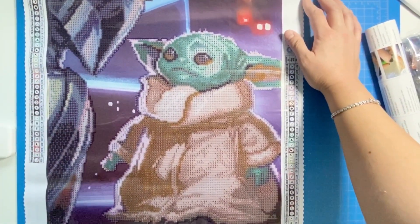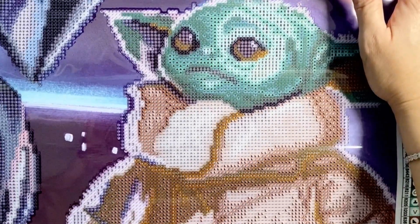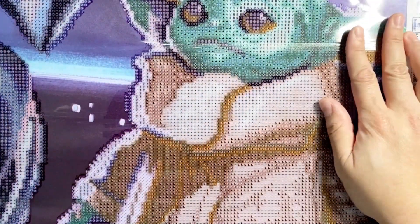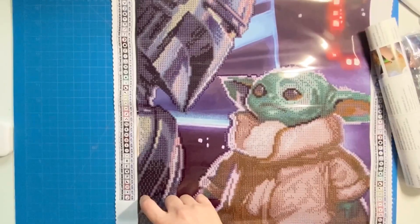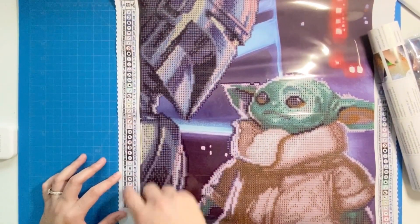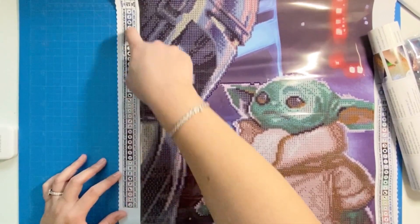Let's take a look at the symbol quality — it looks pretty clear and nice. The canvas itself is not too bad. Not as soft as my Dreamer Designs canvas, but not as stiff as those cheap canvases from China either. The legend is really cool — I'm liking that it is humongous. So if your eyesight is going like mine, these symbols are huge and very clear.